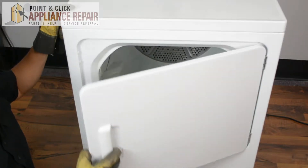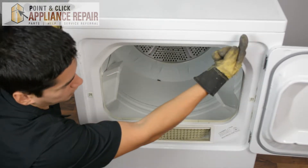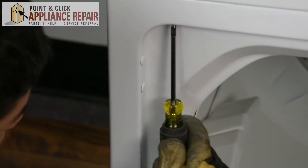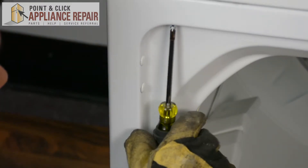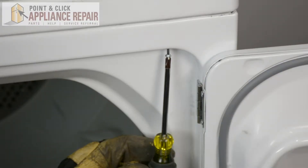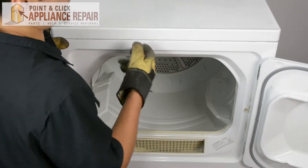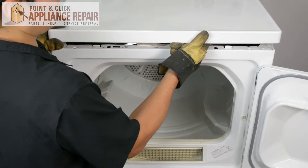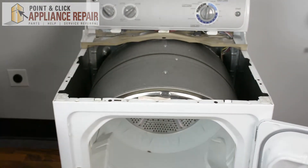Now we're going to open up our dryer door. On either side there are two screws going straight up, so we need to remove those screws using a Phillips head screwdriver. Now that we've got those screws out, we can take the top off — just lift up and pull back slightly, and we'll set that off to the side.